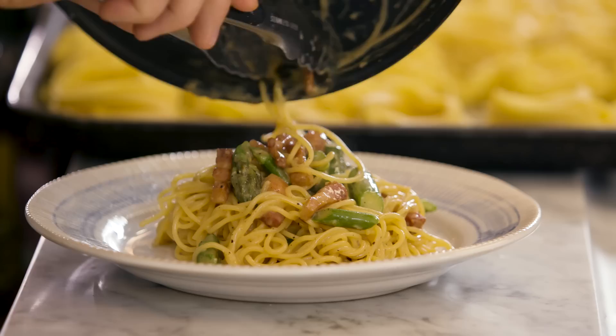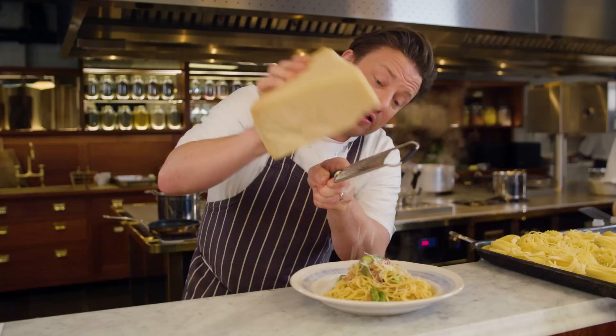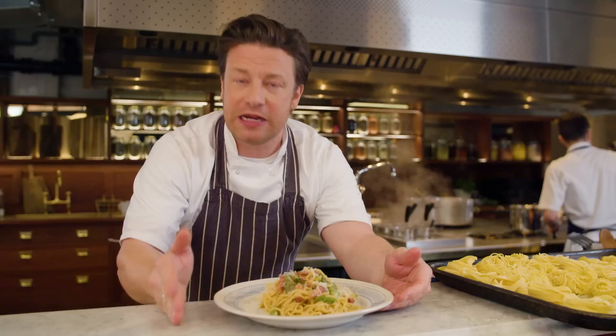And then just a little squeeze of lemon juice. Summertime comfort food — really, really good. A nice long grating of parmesan. Look at the colours! And there you go, lovely people: a beautiful pasta carbonara with British asparagus. Absolutely beautiful. That is the special of the day today, and I'll put it on for the rest of the week. Get in there and try it. That, my friends, is a peach of a dish.